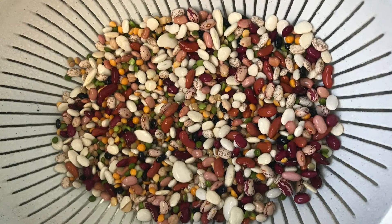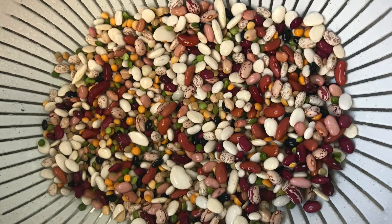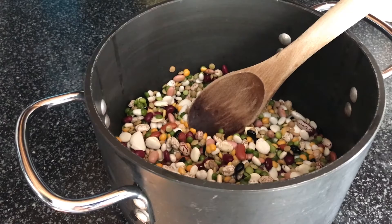The first thing to do is empty the bag into a colander and rinse the beans to remove any debris that may be in the bag. Throw away the seasoning packet that comes with the beans, too.